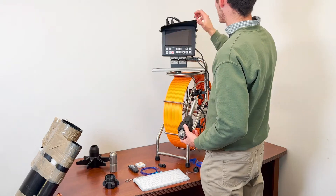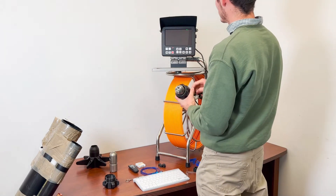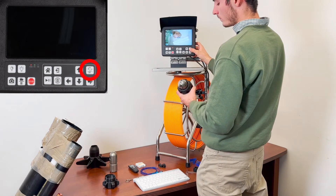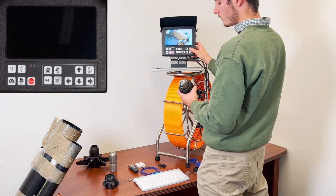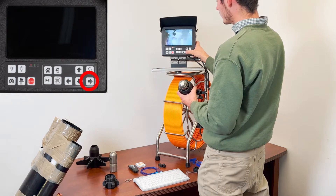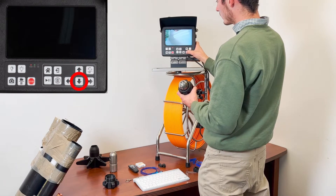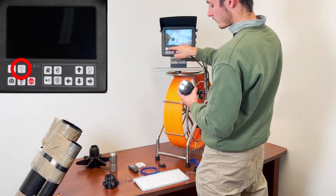After securing the camera skid, press the power button for three seconds and wait for the camera to boot up. Press the OK button to find the home position of the camera head — it will automatically find the position in which the camera looks straight. Press the side arrow buttons to pan the camera head. To tilt it, use the upward and downward buttons. Use the lamp buttons to control the illumination.